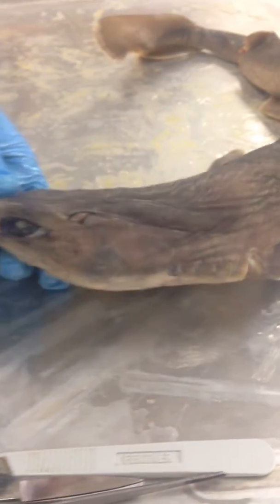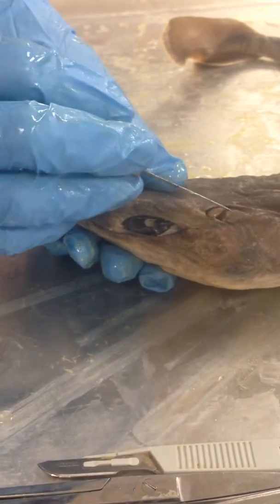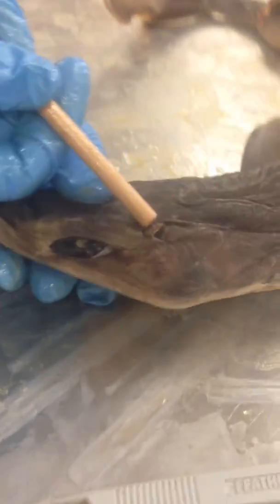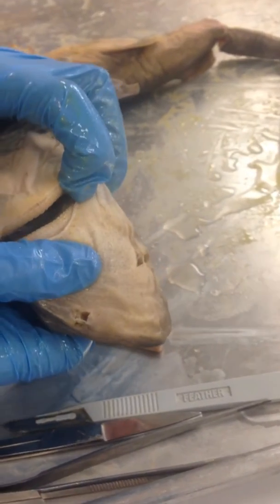If you look at the side view, here is the eye of the dogfish shark, and just above that is the spiracle right in this area. On the bottom part is the mouth and the teeth.